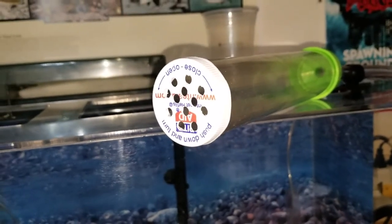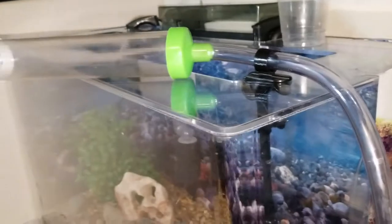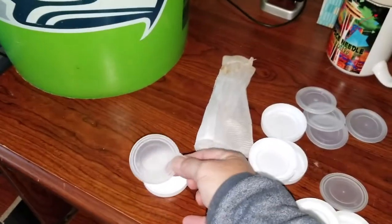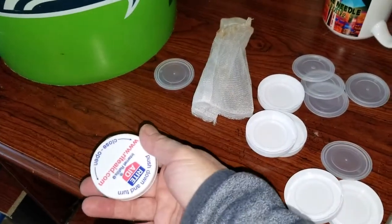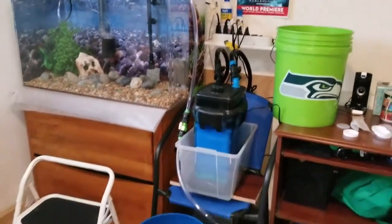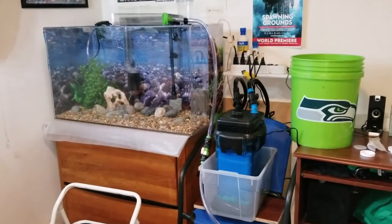I figured out that this cap fits on the end of the tube, and this means the alevin will not be sucked up in there, but I can still collect all the poop and grossness from the tank. All I did was take a cap, take off the inside, drill a bunch of holes, and then stick it right on the top. Hopefully this has helped you with your setup and taking care of your filters. Let me know if you have any comments. Thanks.